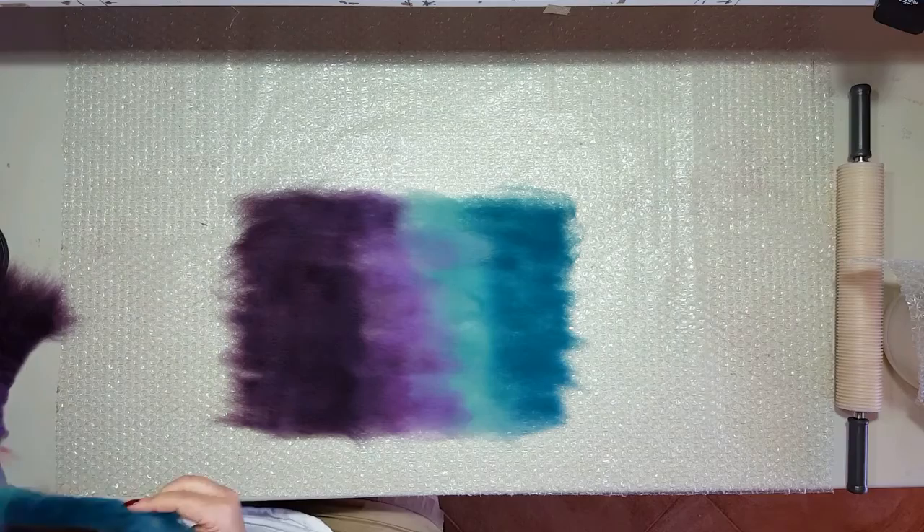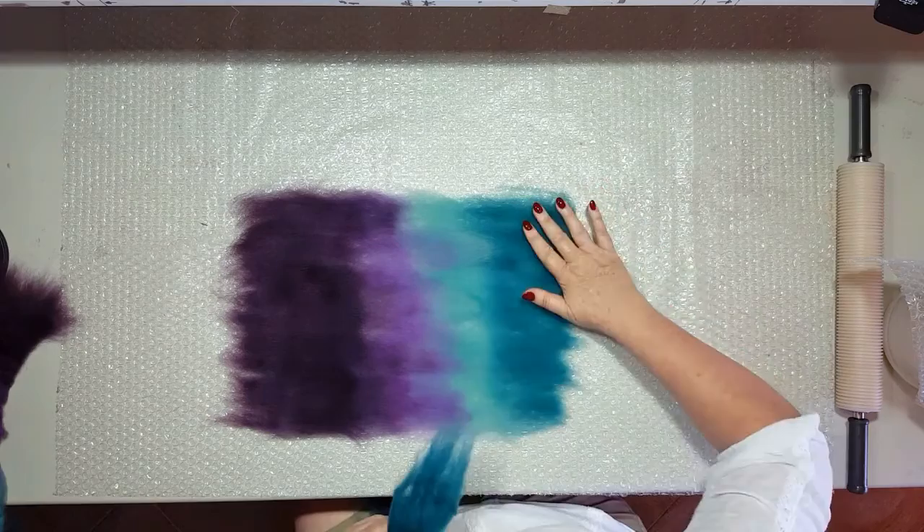Time for the second layer. Proceed as the first but lay in the direction that is perpendicular to the first layer. Continue until both layers are complete.